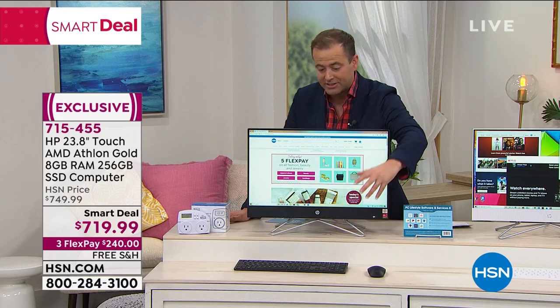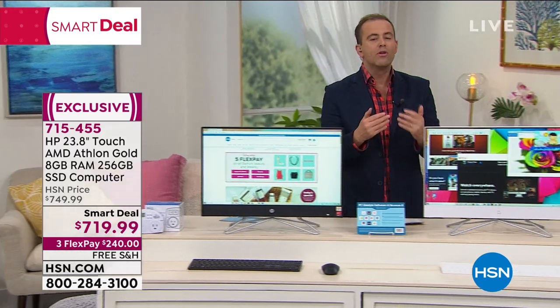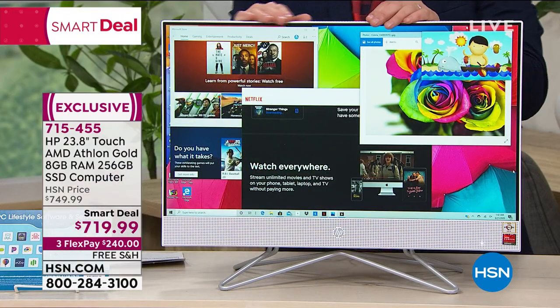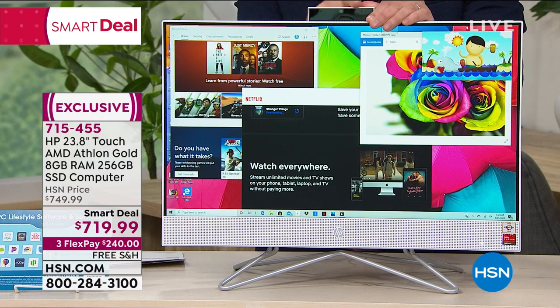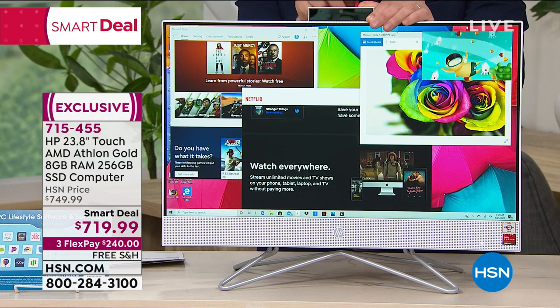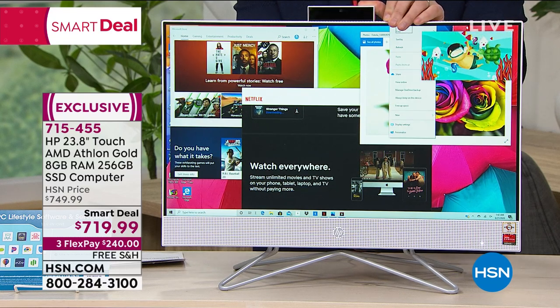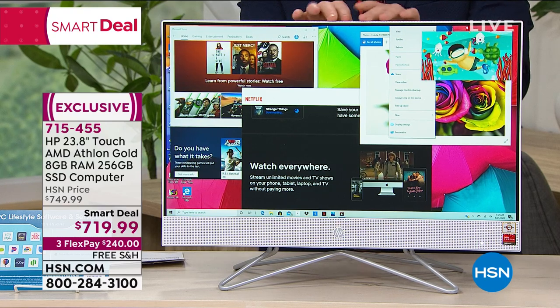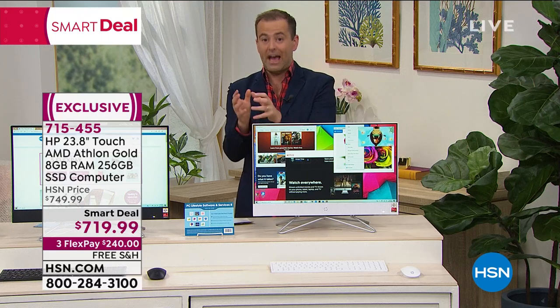You get the wireless mouse and the wireless keyboard in either black or the really clean and contemporary white. You see this pop-up camera at the back — so if you're Zoom calling, Skype calling, working from home, schooling from home, that gives you the best of both worlds because it's there when you need it, and when you want the privacy, it pops right back down again.